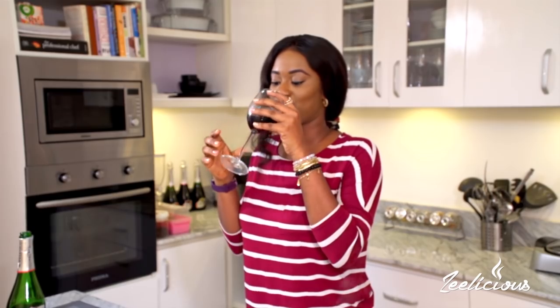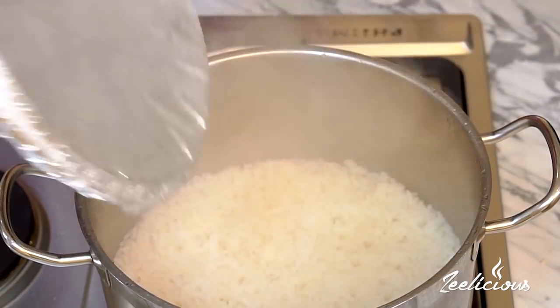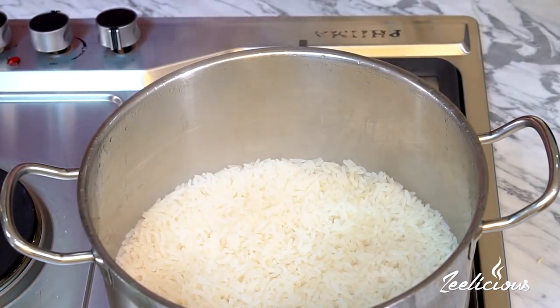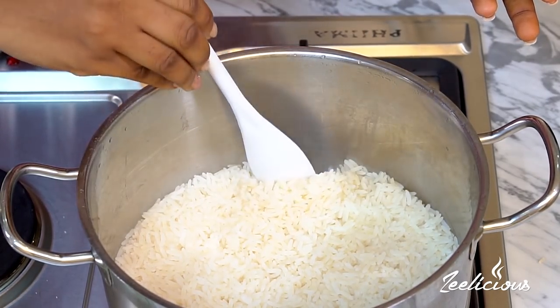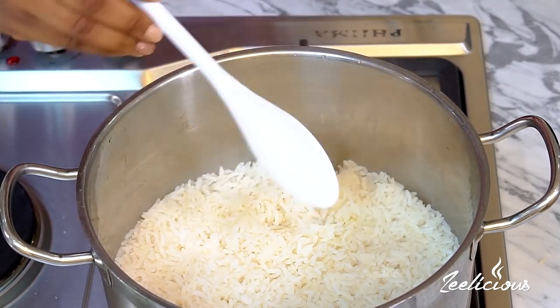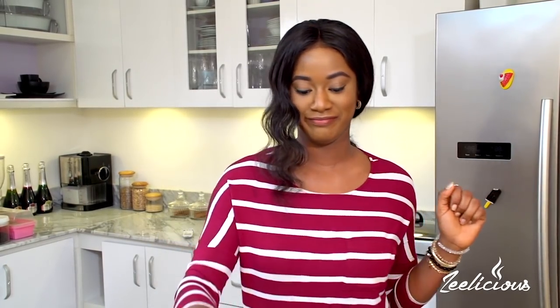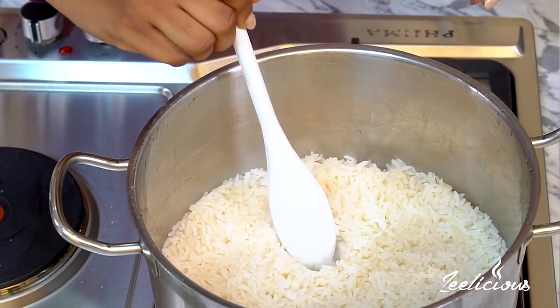The rice has been steaming for about 15 minutes — it's time to check on it. To check if there's still some liquid left, use the back of your spoon and just push the rice slightly to the side until you can see the bottom. I can see that there's a little bit of water still left, so I'm going to pat the rice back down and give it another three to four minutes until the water content is clear. I can see that my rice is cooking and steaming perfectly.